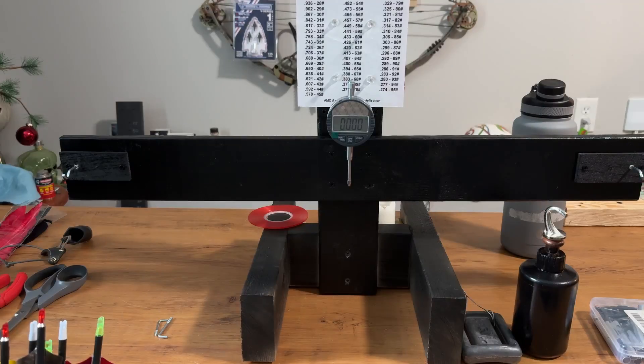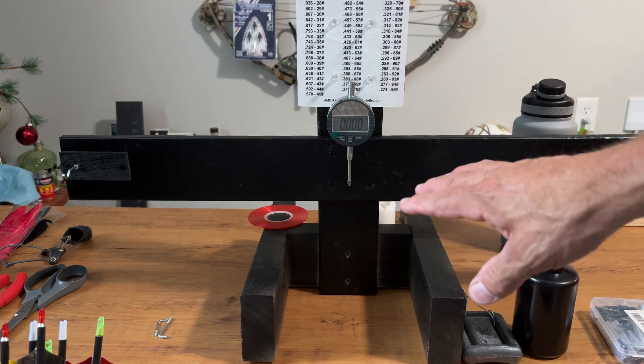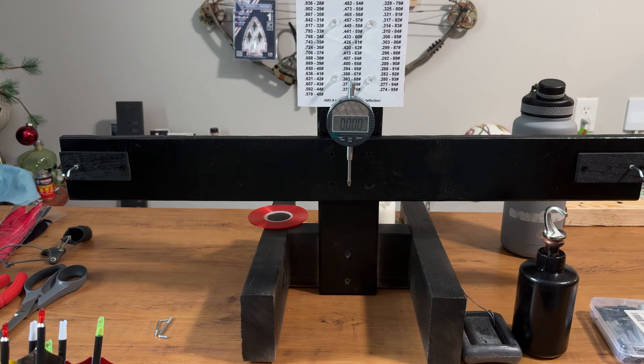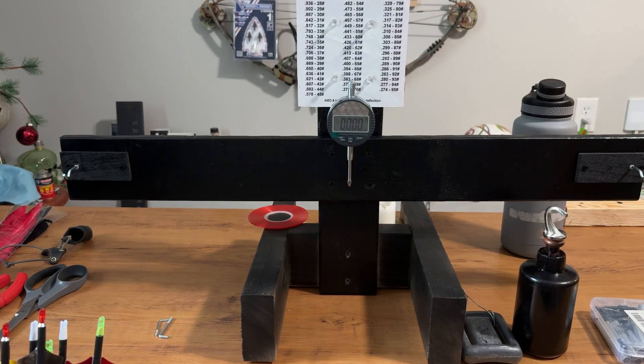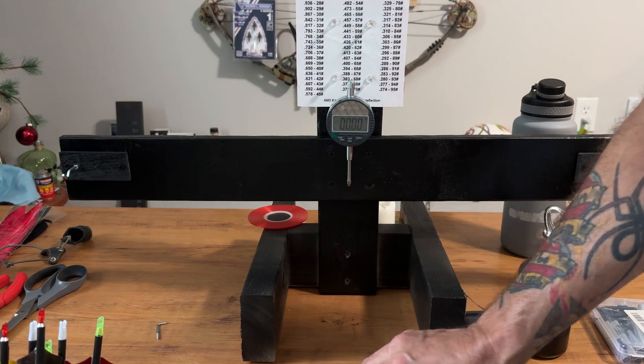You can buy a commercial grade spine tester, which is fine, or you can build one like I've done here. I made this out of scrap wood — the only expense was this digital dial indicator, which is $23. These little tabs on the ends to hold your arrows are just a couple of bucks at Home Depot, and all the rest is just scrap wood I had lying around from other projects. This is what I used for the hooks — I just had to bend them a little bit.